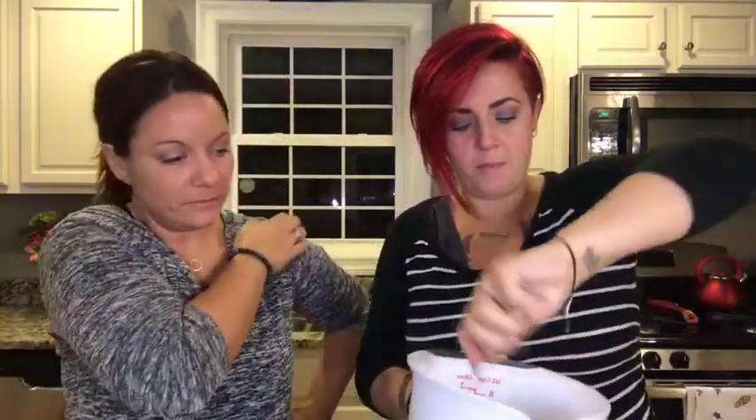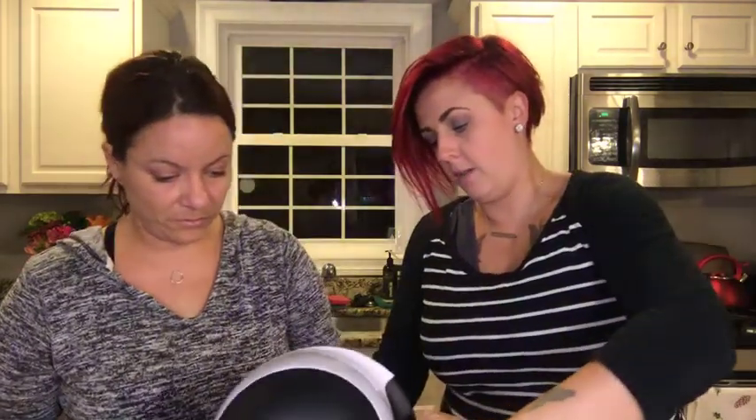So you just want to mix this all together — it's just powder, get all the clumps out. Now you want to split it in two because we each want to do a different color. We're gonna put half in one bowl and half in another.